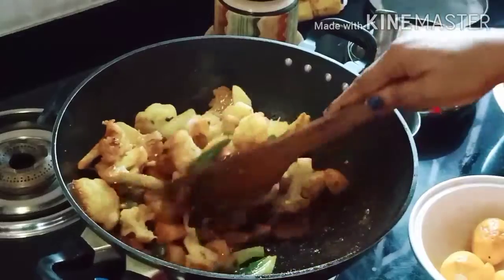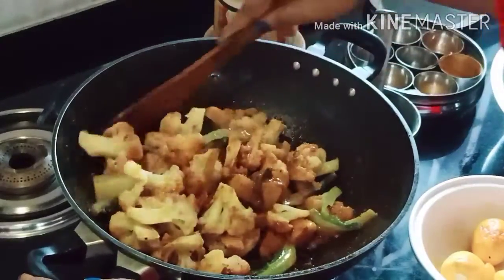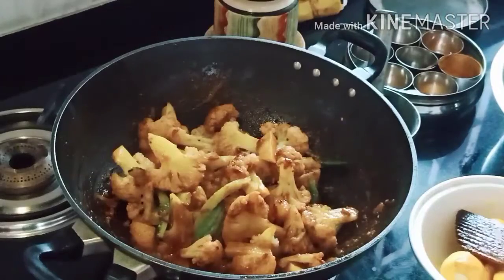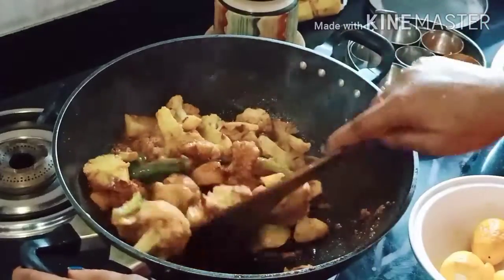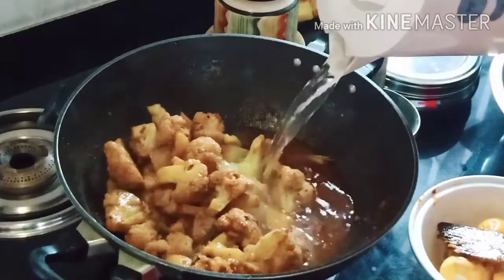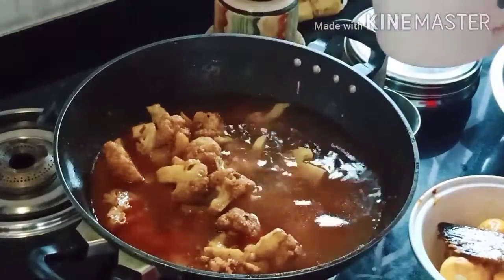Let the water go and boil it. This is a color of water. I will pour the water in.